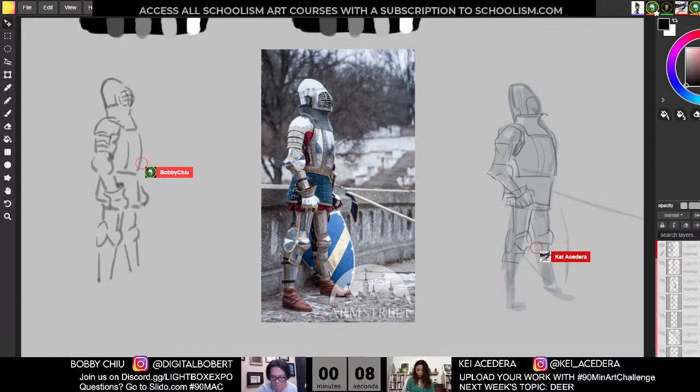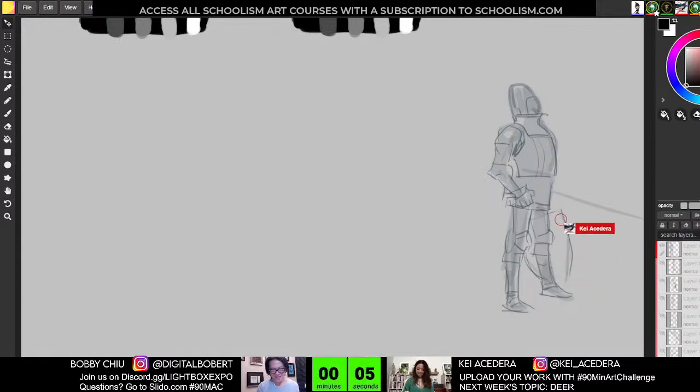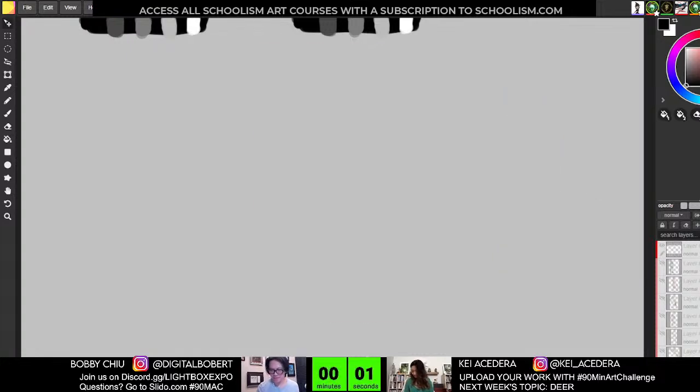Don't forget to breathe, everybody. Breathe. Artist life hack: don't forget to breathe, keep calm, keep it loose, keep it flowing — it's all practice. We're on to five-minute poses, everybody. A really cool five-minute pose to start off with. She deserves the entire story around it — so much fun. I'm going to try to switch it up somehow, try something a little different.